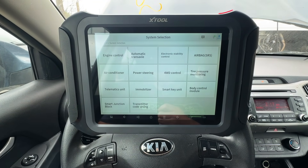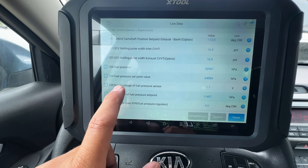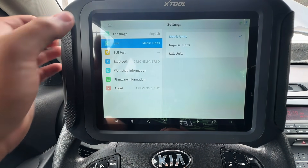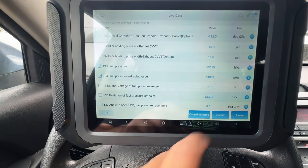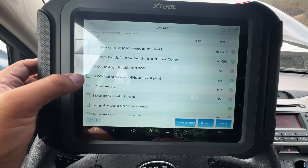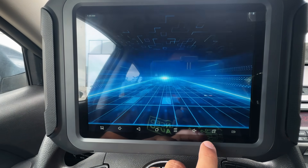In the meantime I'm switching over to the D9 scan tool. It auto-IDs the vehicle and I go into Engine Control, then Live Data — but it's also still showing hPa. I tried switching units to US, metric, and imperial, but nothing changes. I think the tool just crashed. Same issue on both X-Tool devices, so we can't get PSI on these right now.